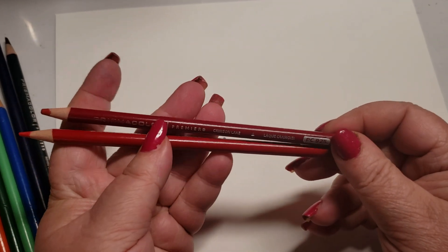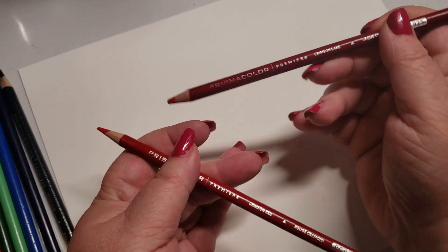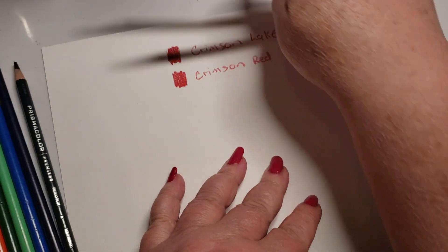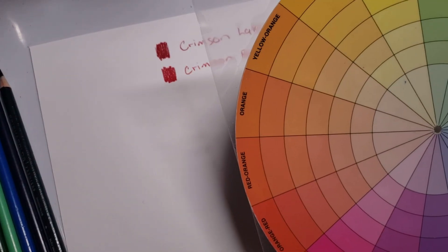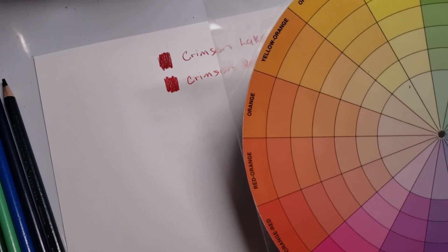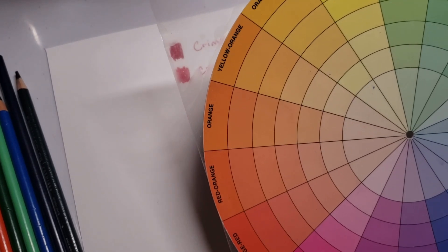I'm going to do Prismacolor because it's really popular and most people are using it. In Prismacolor you've got two pencils: crimson lake and crimson red. Here we have crimson lake and crimson red — this is where I'm going to begin. Now if you look at both these colors, you're going to go to your color wheel. This is the only color wheel I would say is perfect for colorists working with colored pencil — this is the one everyone should own.